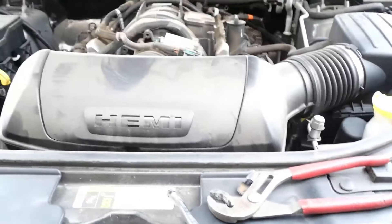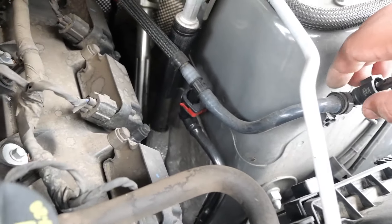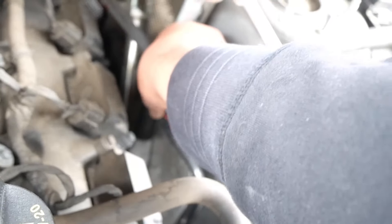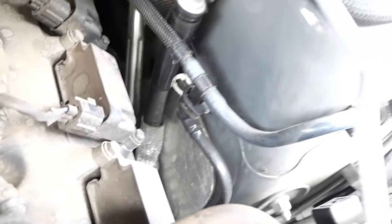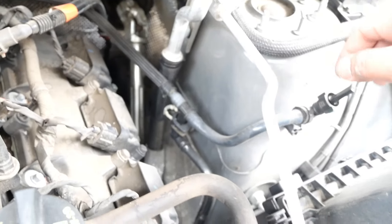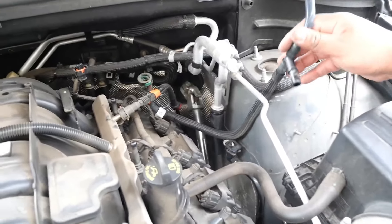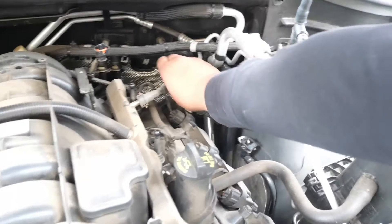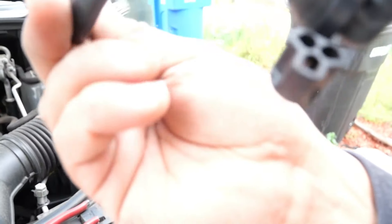We got this one out. Now what we're gonna do is remove our other part which is this over here. There's this little clip — as you guys can see I pulled this little red clip off of there. We had to slide this little white clip out in order for this to come out. Now we gotta remove it from the clip it has over here. Okay guys, we got this out — now let's move the fuel line out of the way and get this one out. This is the old line.